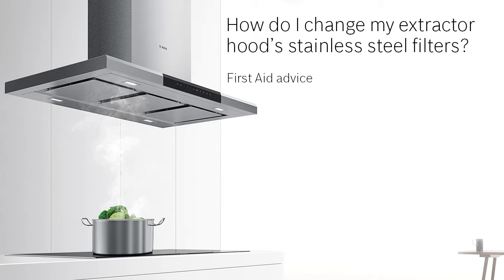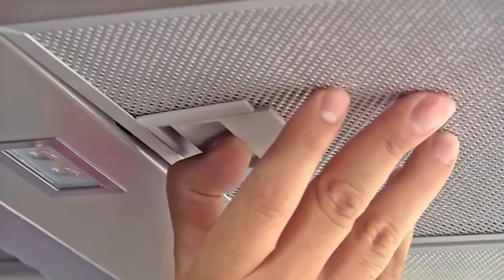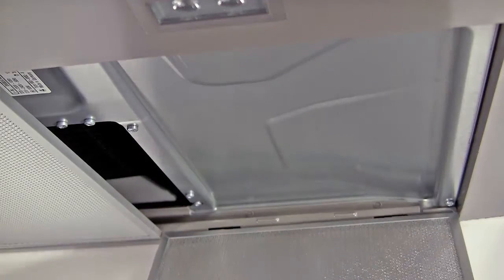How do I change my extractor hood stainless steel filters? Extractor hoods have metal filters, which will eventually become blocked with grease through normal usage.